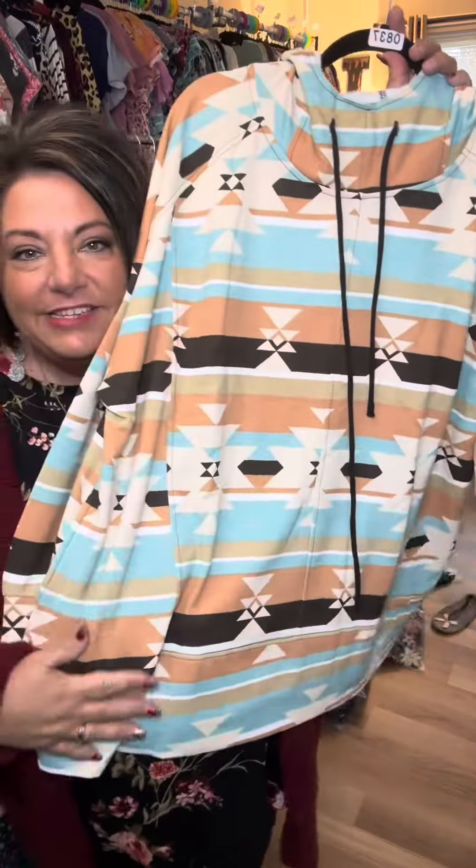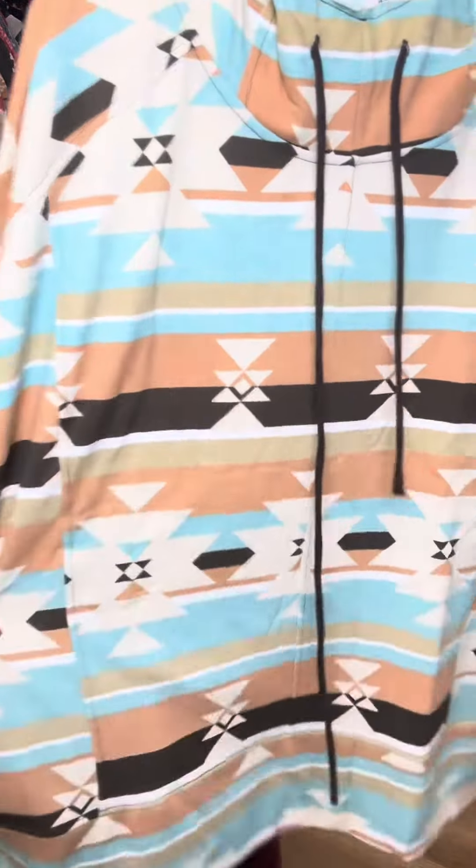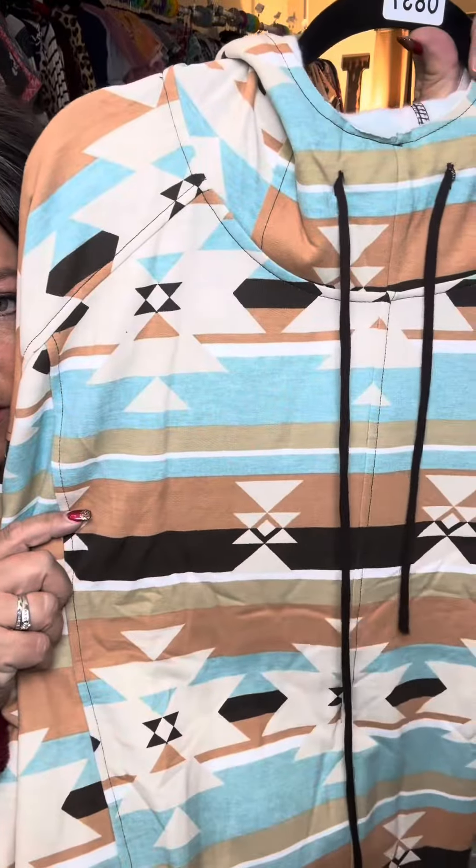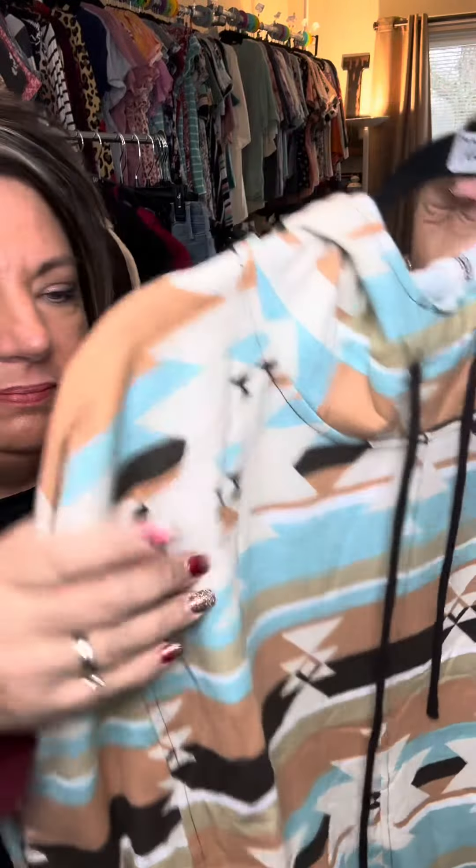This one's really pretty — Aztec, like a teal and a tan. That is a chocolate in there. That one's like a tan-y color, a little bit of orange in there.